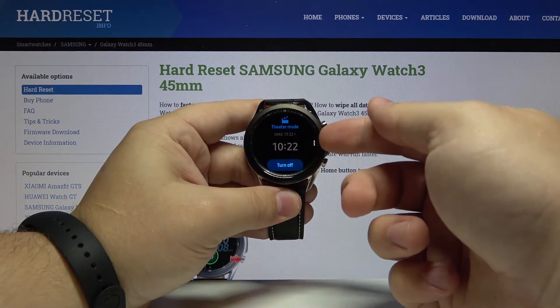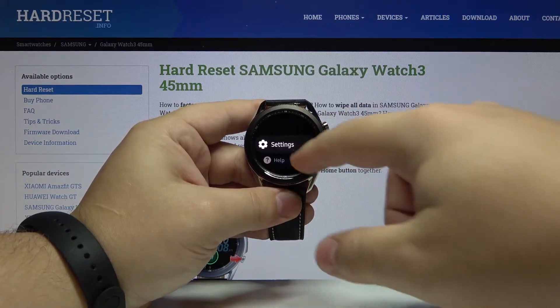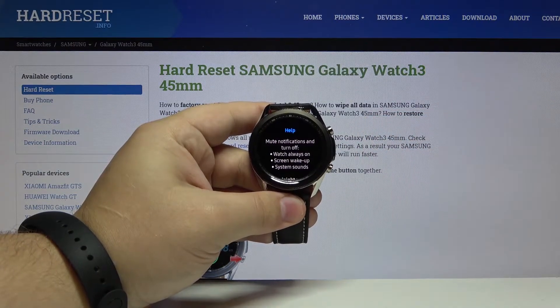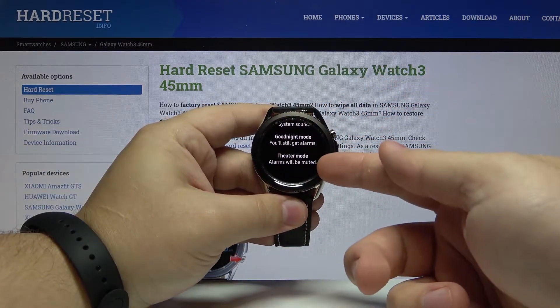We can tap on the more options icon right here to access the settings or help. In help you can check what this mode does. Basically it turns off the watch always-on feature, screen wake up, system sounds, and also mutes the alarms.